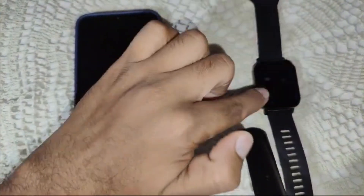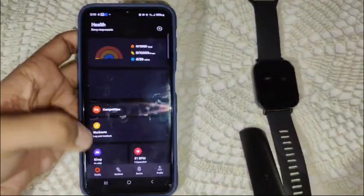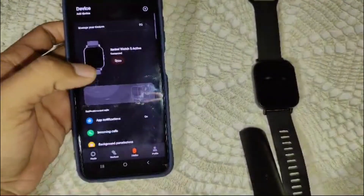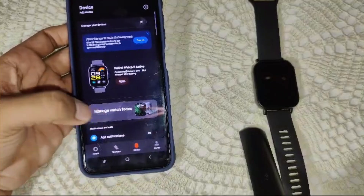If you want more watch faces, you need to go into the Mi Fitness app. Open the Mi Fitness app, go into the Device section, and you will see the option to manage watch faces. Simply click on that.